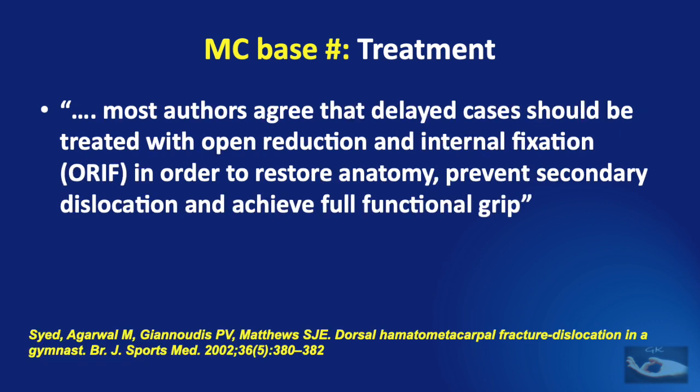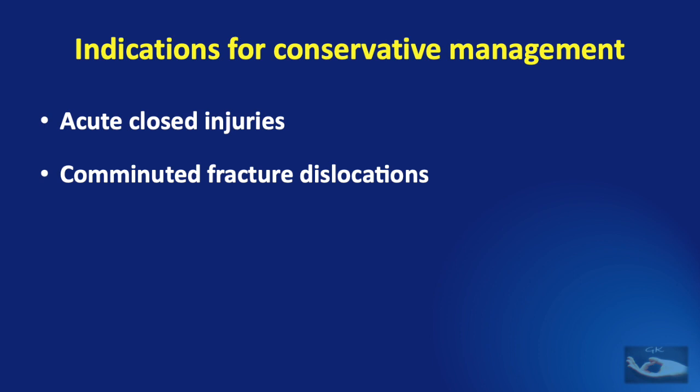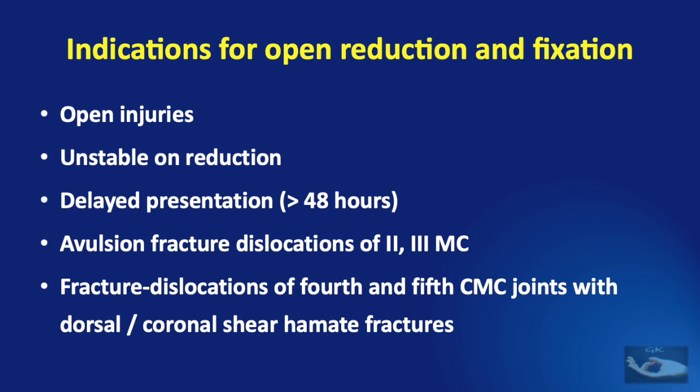Most authors agree that delayed cases should be treated with open reduction and internal fixation to restore anatomy, prevent secondary dislocation, and achieve full functional grip. Indications for conservative management — reduction with POP immobilization or percutaneous fixation — are acute closed injuries presenting early or comminuted fracture-dislocations. Indications for open reduction include open injuries, unstable fracture-dislocations after reduction, delayed presentation beyond 48 hours, or avulsion fracture-dislocations of the second and third metacarpals, or fracture-dislocations of the fourth and fifth CMC joints with dorsal or coronal shear hamate fractures.